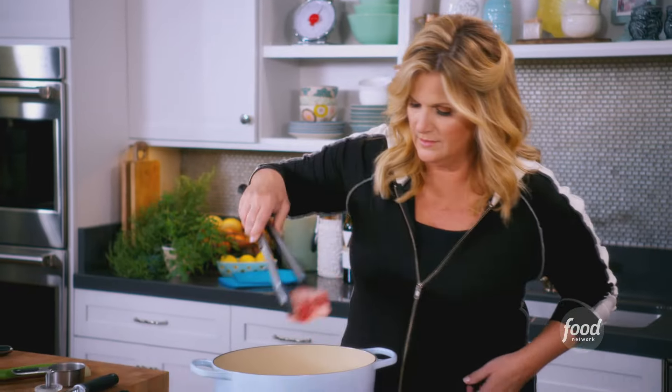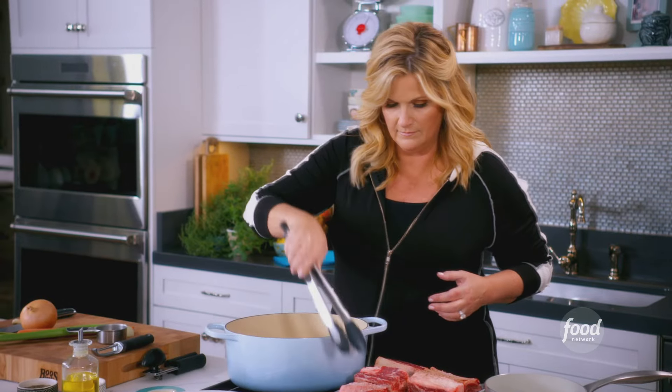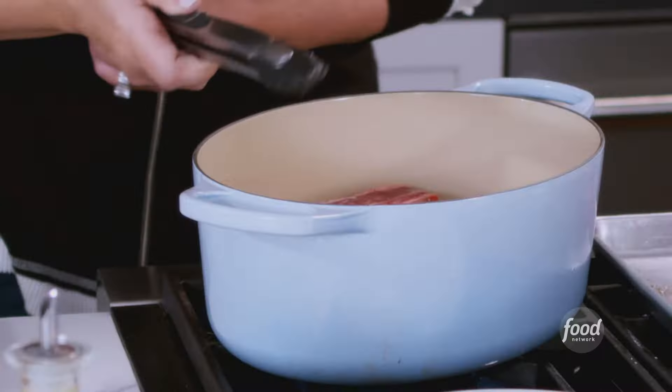Now I'm just going to start searing, and I'm going to want to sear them on all sides. You don't want to crowd the pan. And while those start to sear, I'm going to get to work on vegetables.